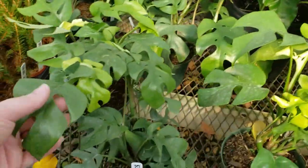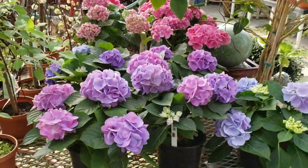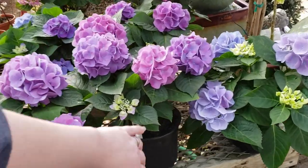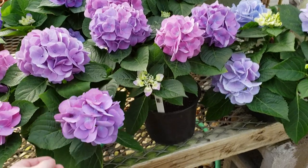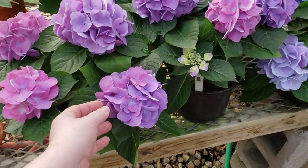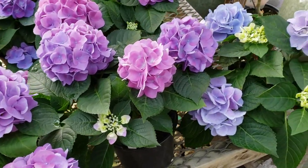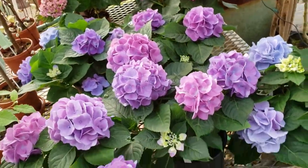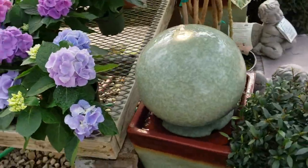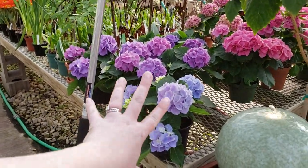Looks like they have some Rhaphidophora tetrasperma at $34.95. Hydrangeas are my weakness — on camera these are looking really pink, but they are not. They are gorgeous purple-blue. Oh gosh, I love hydrangeas. I will not say that enough. So pretty!